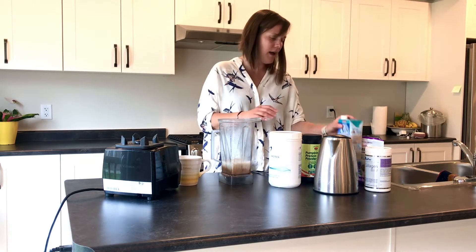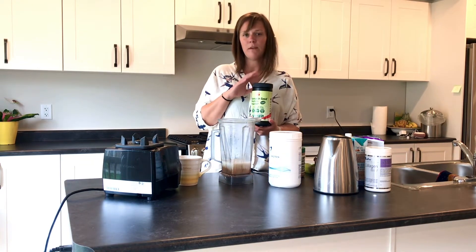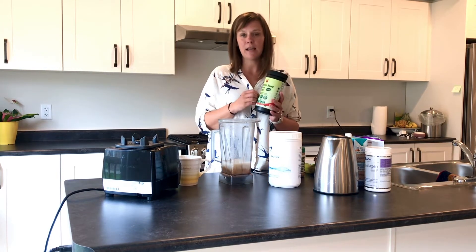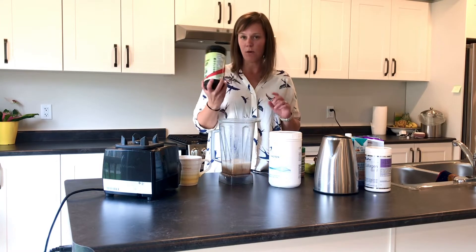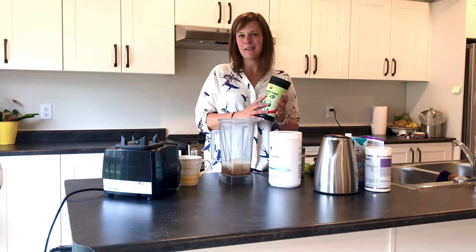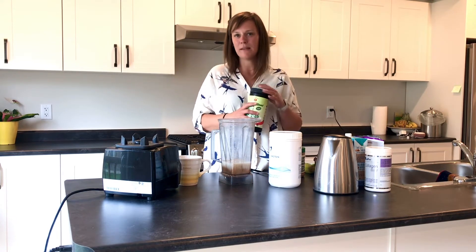Today I have the pumpkin protein powder and this is what we recommend for vegan protein powder. It's really great in the second half of your cycle. If you've ever done seed cycling, this is the one to have. It is thicker and it has like a pumpkin taste —